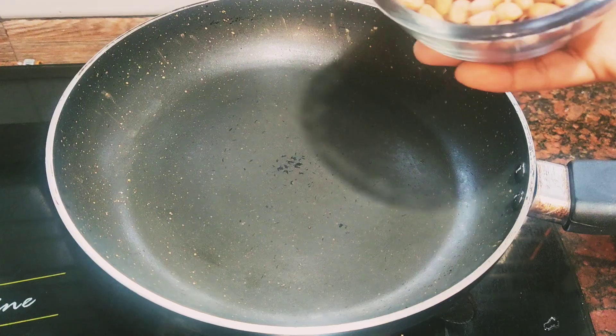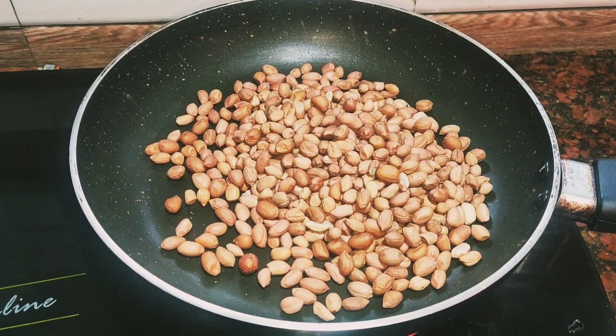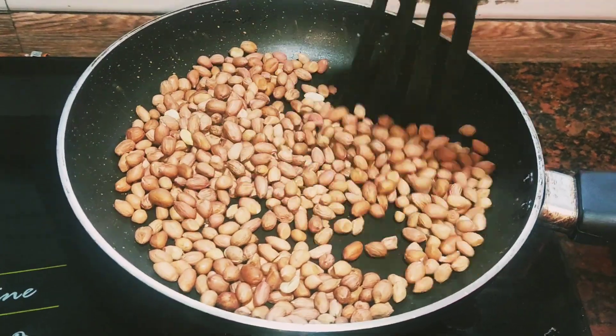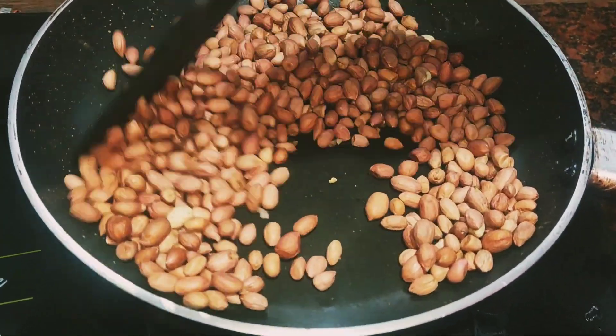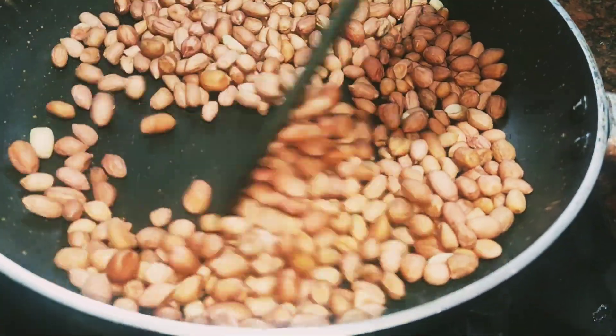I'm ready to make peanut butter with peanut butter. I'm ready to make this recipe. In a stew, I decided to make a medium flame. Then I'm ready to use a medium flame.